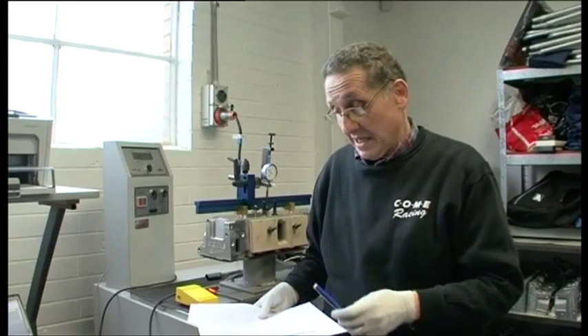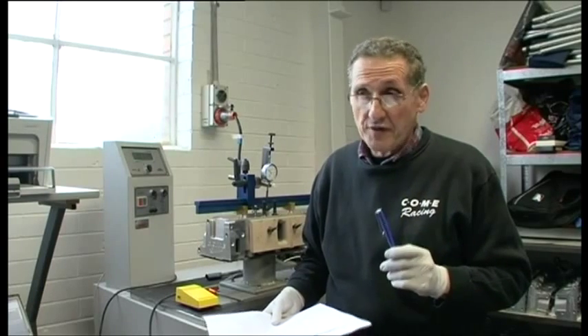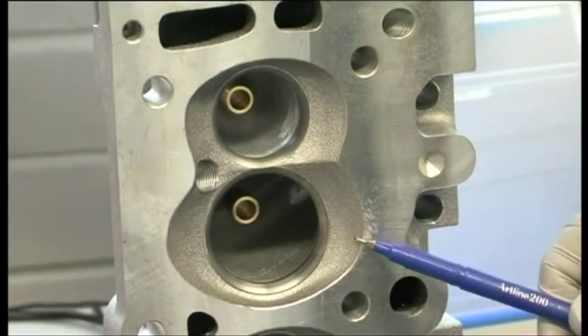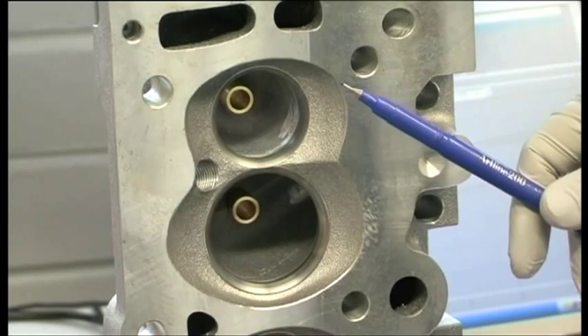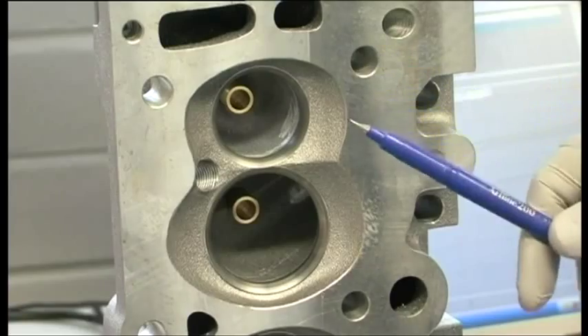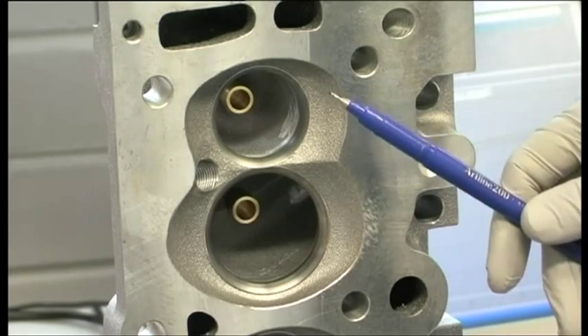Mind you, if you're really keen, I'll show you the ports in a minute — you can get an incredible amount of extra airflow out of them for those of you who are building full-on, specific purpose race engines. Our chamber shape is the same as our 590 horsepower head. We've tried a hundred different ways of doing it, and this one just works.